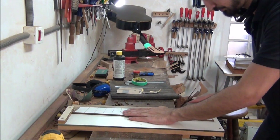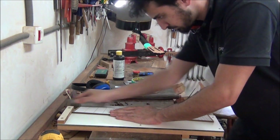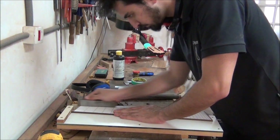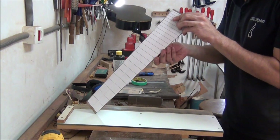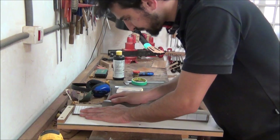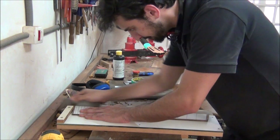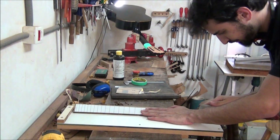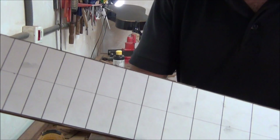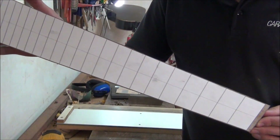Again, the planer. Look at this — the edge of the scale is now following exactly the multi-scale design.